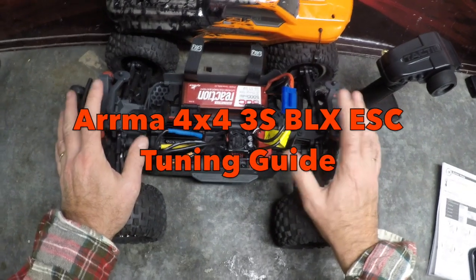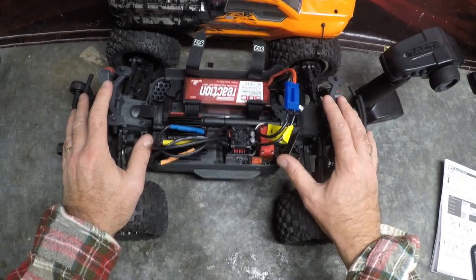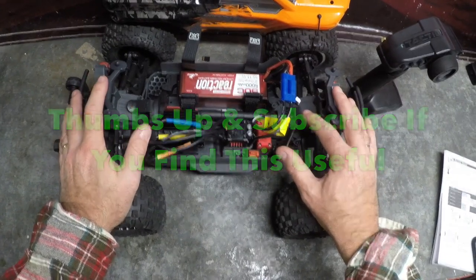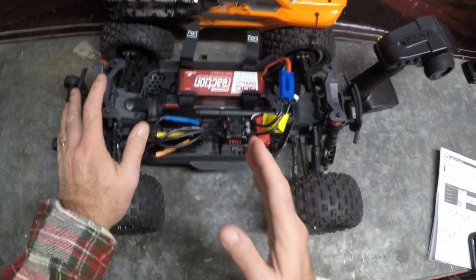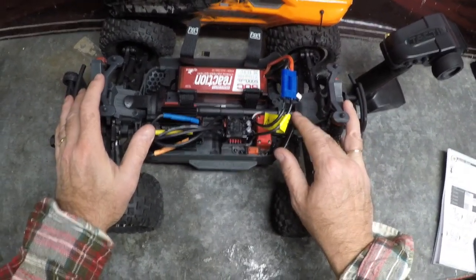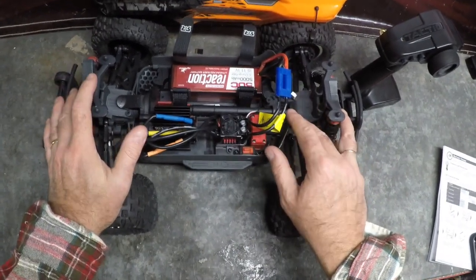Welcome guys and girls. This is my Arrma Granite 4x4 3S BLX ESC tuning guide. In an earlier video I showed you how to set the throttle endpoints, brake endpoints, and the neutral point. Tonight we're going to be looking at ESC tuning, as this particular ESC — just like the one on the Senton 4x4 BLX and the Big Rock 4x4 BLX — has five tuning variables.